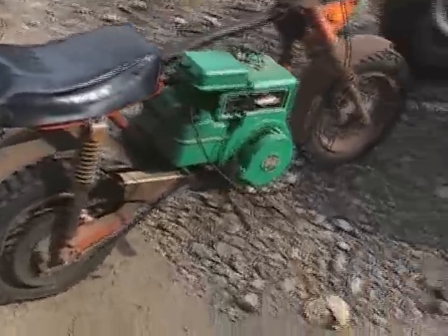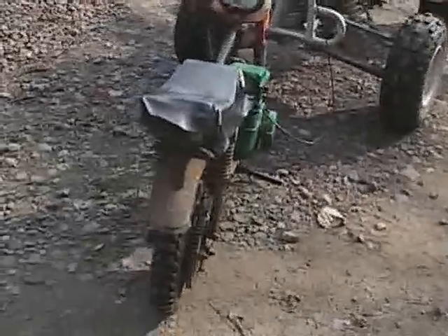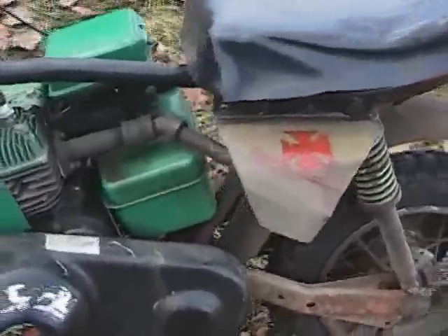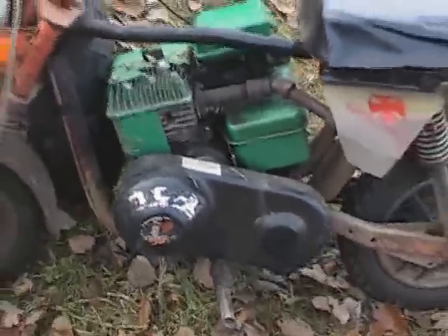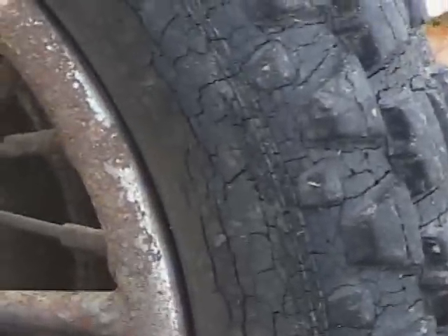How fast do you think this thing goes? Probably pushing 30 miles an hour. 30?! No wonder the seat is coming off. I don't know if the Zilla can take it or not. Got the Maltese Cross, custom schedule 40 exhaust. Just look at that dry rot.